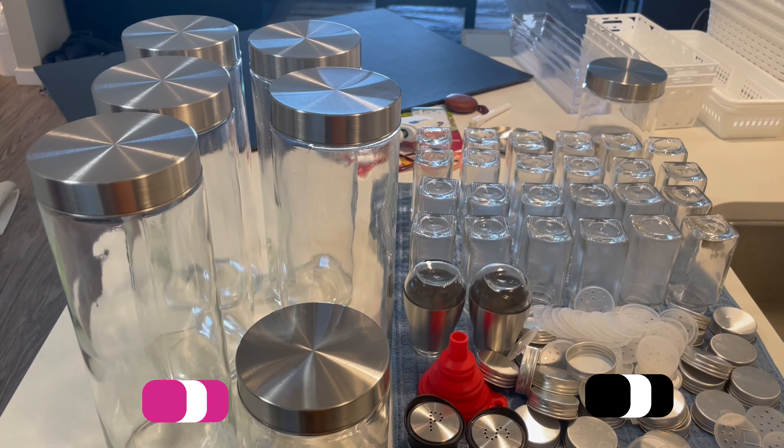Hi guys, welcome to my channel. My name is Shanike and today we're going to be organizing my small kitchen. Before we get started, please remember to like, comment and subscribe to the channel. Let's get into it.